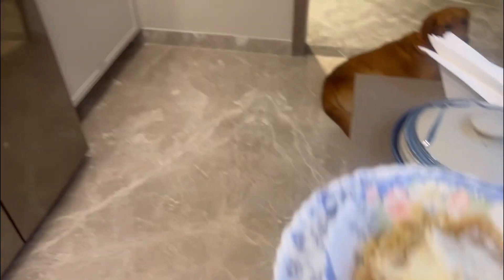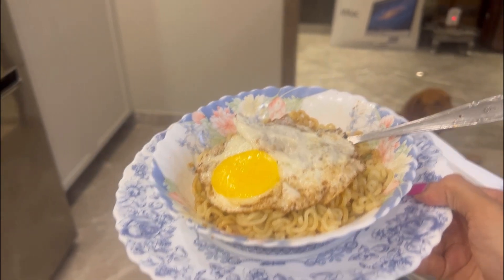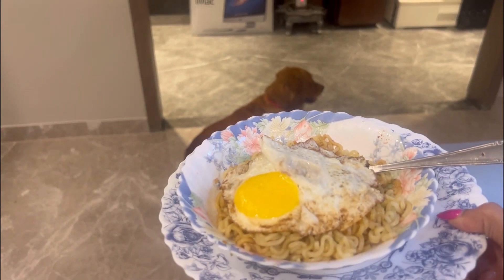Our mee goreng is ready, time to eat! Simba is patiently waiting to take a bite from my egg. Bon appétit! Too good!